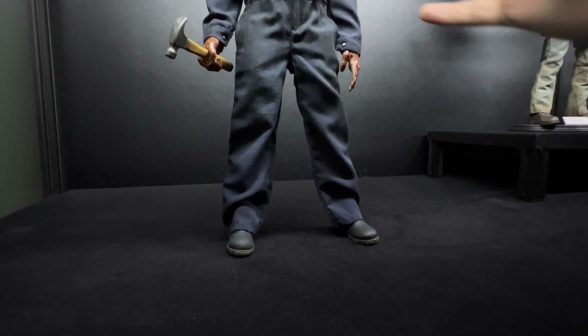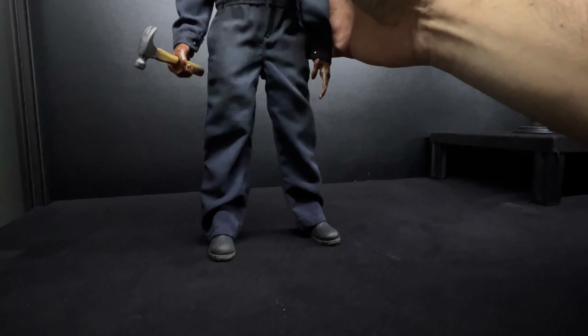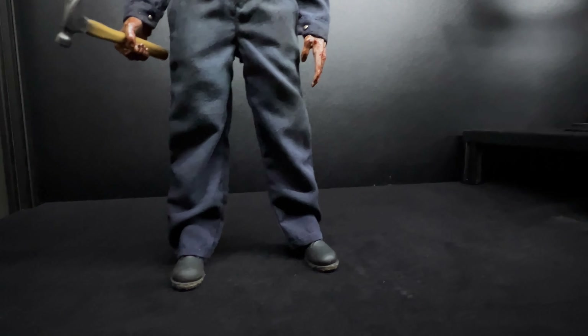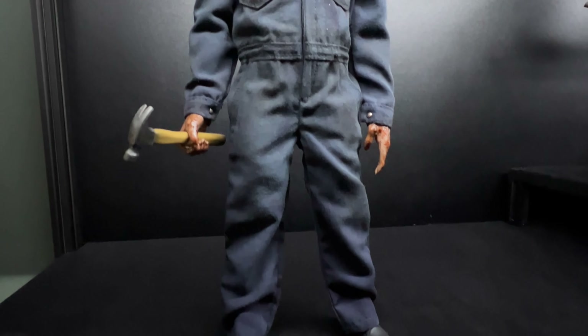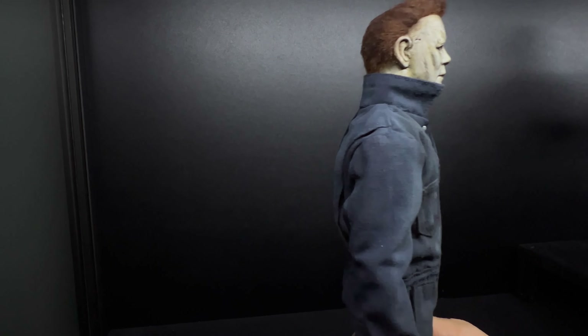He's also done the shoes. You can't really see them — let me just pick them up here. Yeah, you can now. He's weathered the shoes, including the bottoms — sorry guys that's not great to do it like that — but he's detailed the shoes a little bit so they look good.